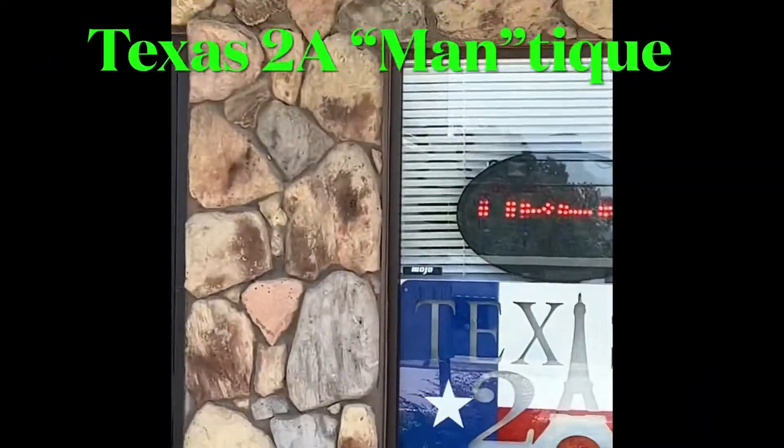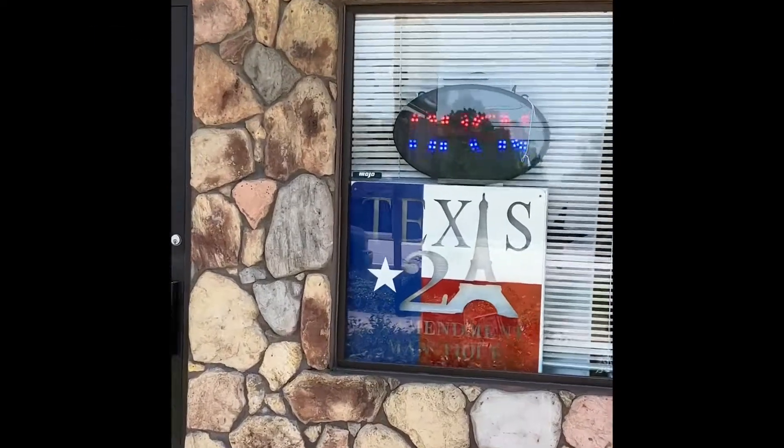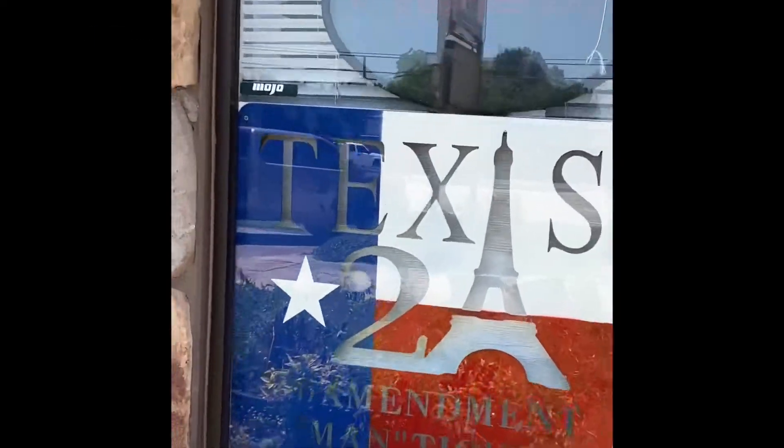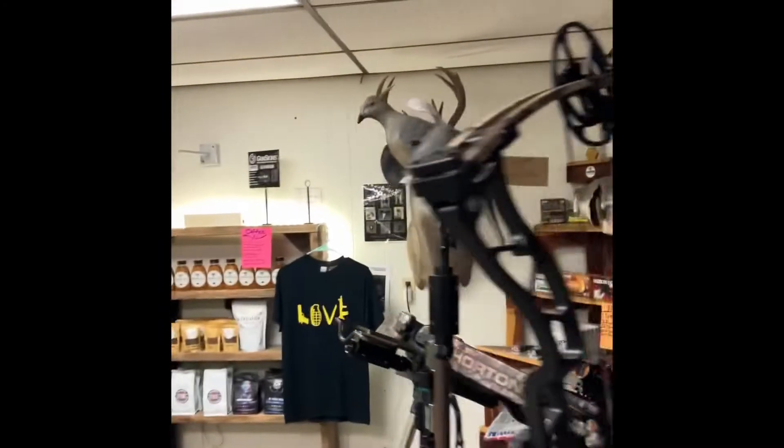Alright folks, I'm at the store today — I gotta install a gun skin. I'm gonna take you in and introduce you to Madison, she's the one working here. It's gonna take about an hour or so, maybe an hour and a half, and it'll be done.